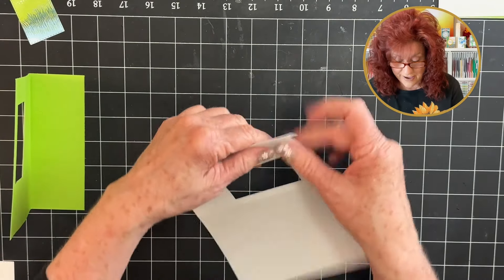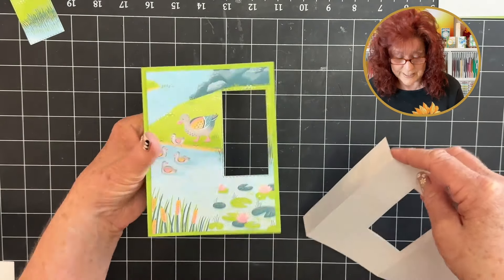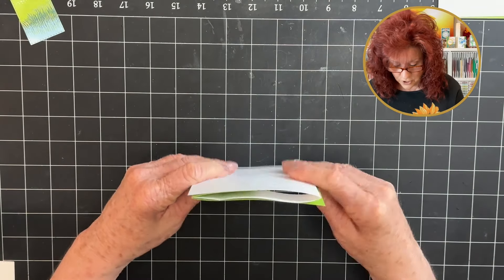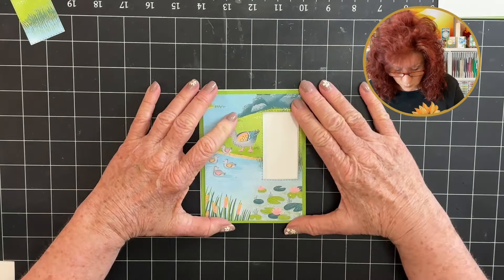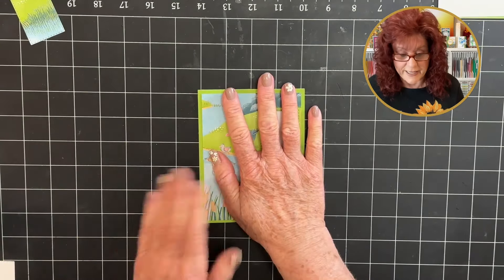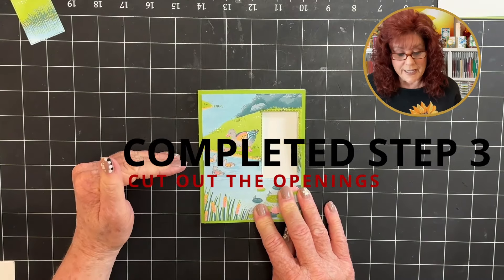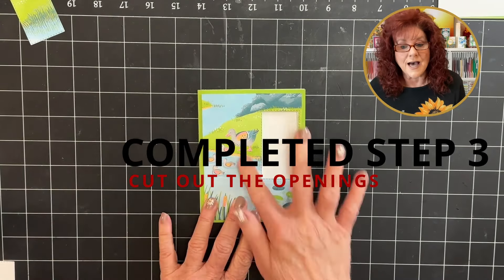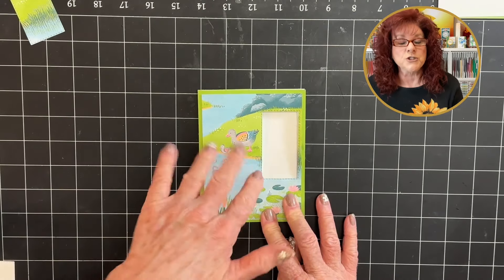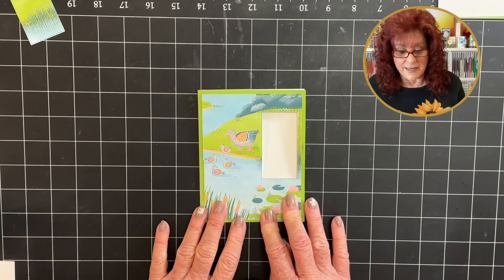We still have this tab right here. Remember the way we do it — this is the front of our card, we add that tab right there, fold it over, and then add the card just like that. So now we've moved into step three, which was cutting out the openings. You can use this method, or on the second card I'm going to show you another way to cut out the opening.